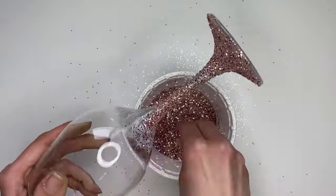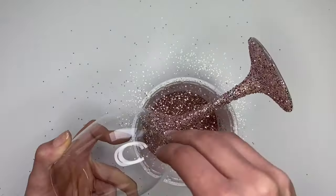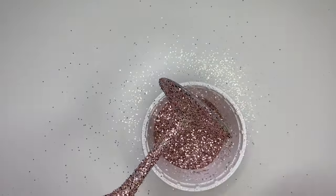Now start bringing the Mod Podge down the bowl of the glass. You're going to want to take it about one third of the way down the bowl, working in sections.